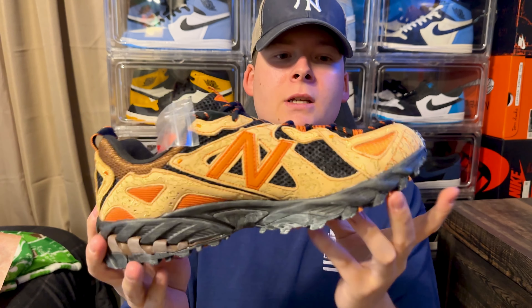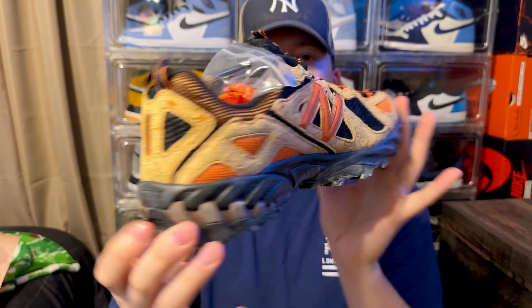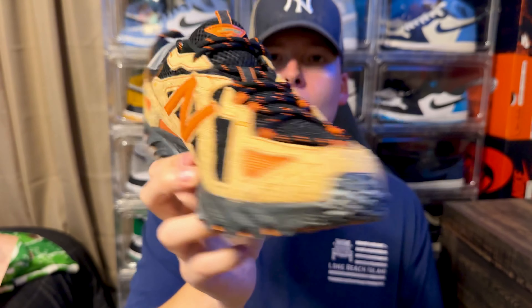Let me know what you think — are you guys New Balance fans or Joe Fresh Goods fans? I know he had another collab with New Balance that I tried to get but struck out on. They're not going for high resale, and these are actually really cool. They weren't super limited but you did have to enter some raffles. Let me know if these are your style, if you like these collaborations, or if you don't want to see New Balance on this channel.